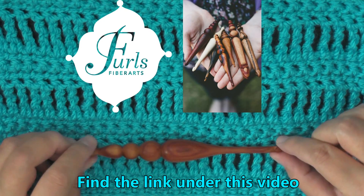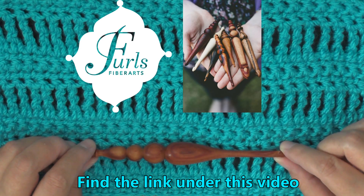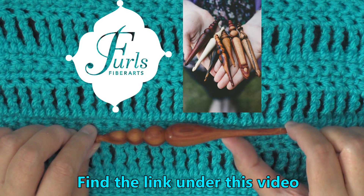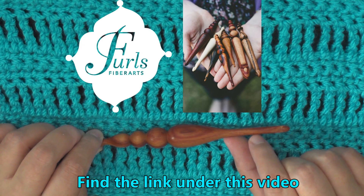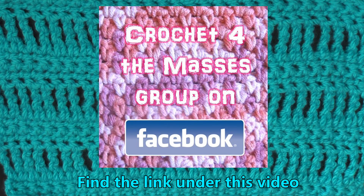If you're wondering what kind of hook I'm using, I'm using a wooden Furls hook. You can find the link down below this video. I recommend that you order it with an extended hook — if not, you're only going to get half the size. Also, I have a Facebook group called Crochet for the Masses where you can share links to free patterns. We really like pictures of what people are working on, and you can go there and ask questions about crochet. Thanks so much for watching!